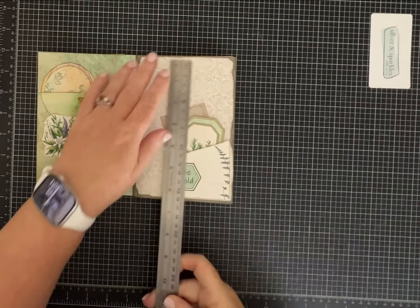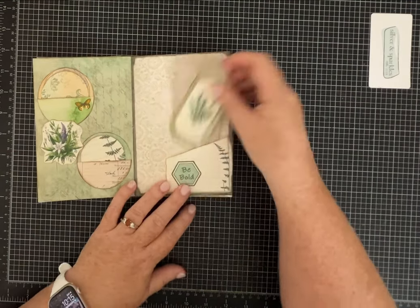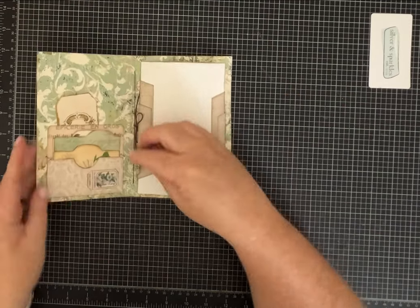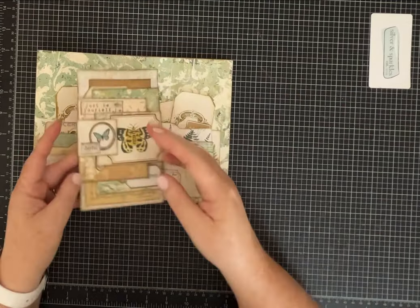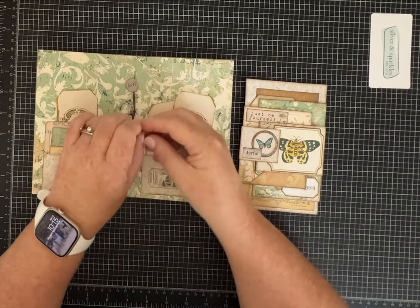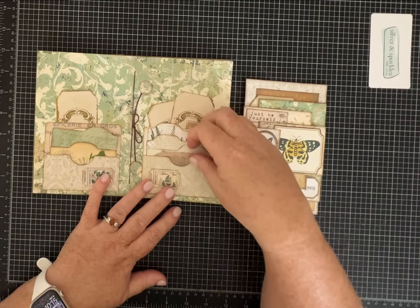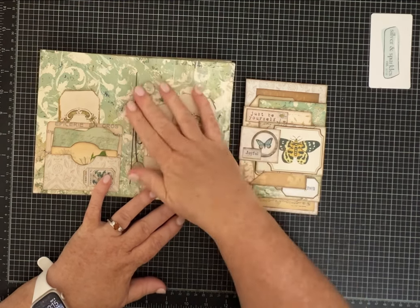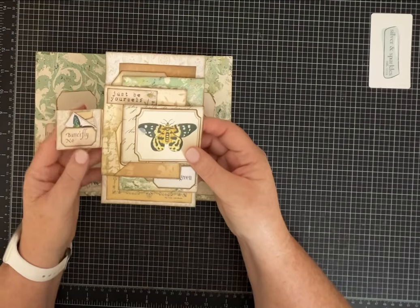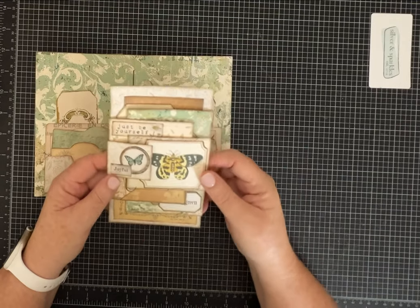I just wanted to show you what I made because I really like how it turned out. This one is six and a half by about four and a half — sweet size. I did take quite a bit of the ephemera and kind of designed and made my own little things. This is one of the super simples and it will most likely be glued down in a journal.